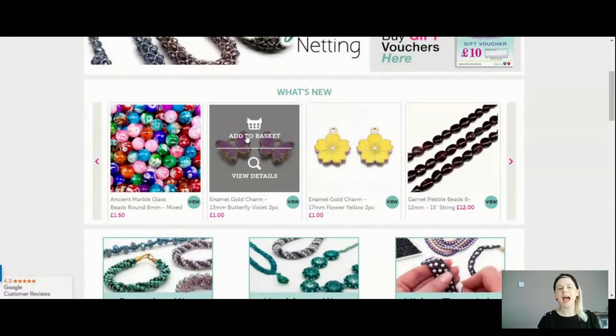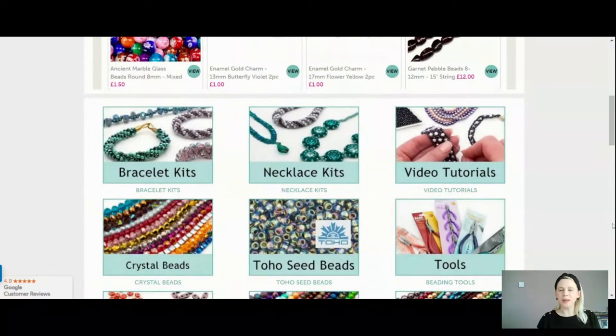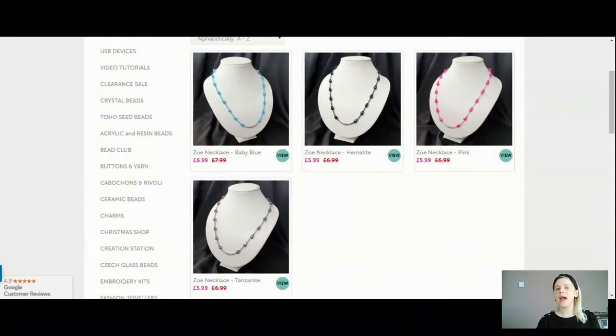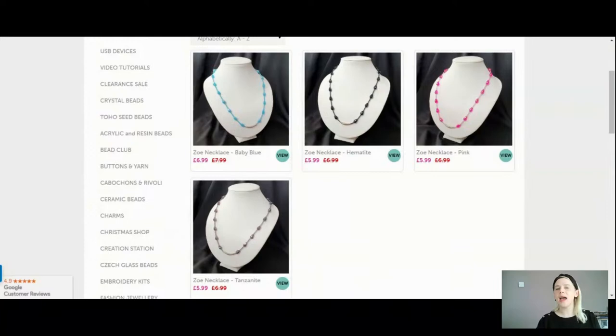So I'm going to take you over to the website fairly quickly, have a little look at what's in the kit, show you them down on the mat, and then we'll get making. So off we go over to totallybeads.co.uk where you can find our fantastic website full of amazing goodies. Head over into the video tutorial category — you can access it lots of different ways and today we're doing the Zoe necklace. Here they are for you in four beautiful colours: you can choose from baby blue, hematite, pink or tanzanite.